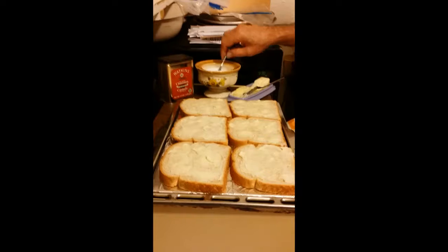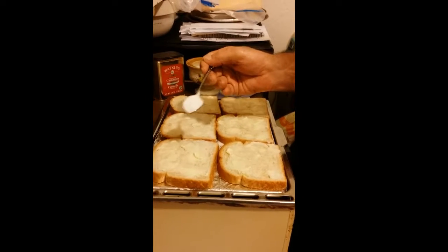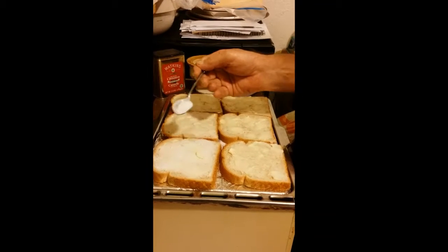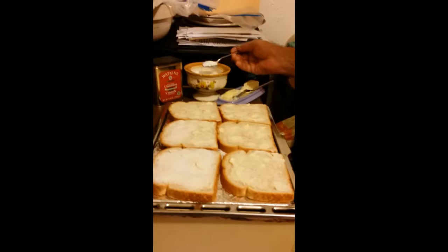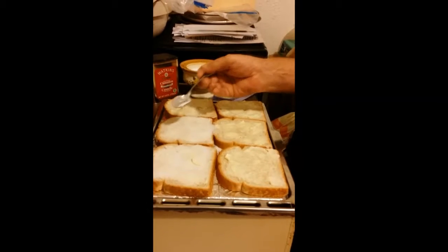Now that he's got the bread all buttered, he's going to sprinkle sugar all on top of it, each piece. You could be generous with the sugar, so that when it bakes, it's going to caramelize that butter and sugar.